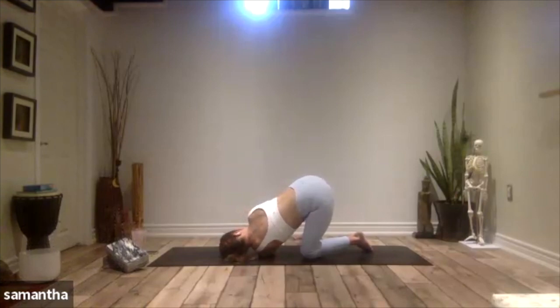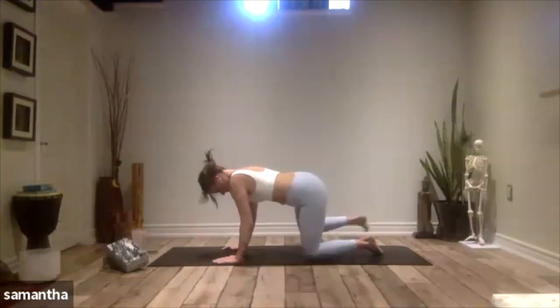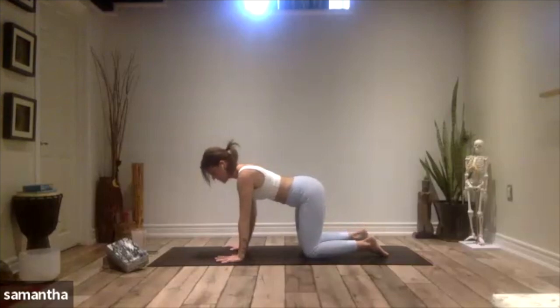A gentle release out. Take that right hand flat to your mat and then bring yourself back up into your tabletop position. Really nice — let's do the right side this time.